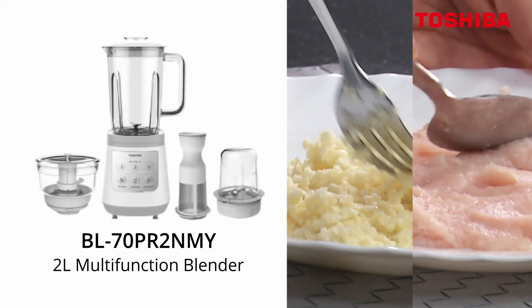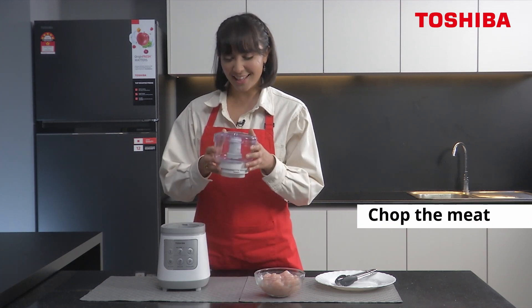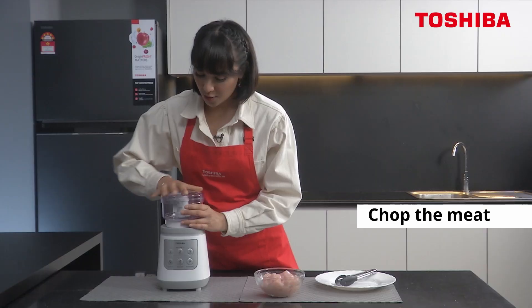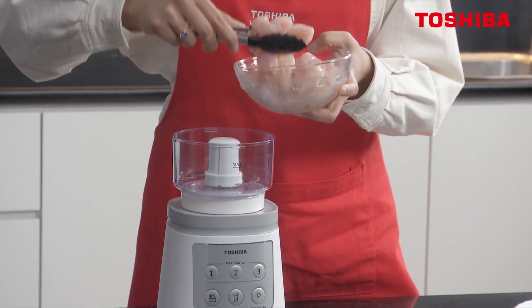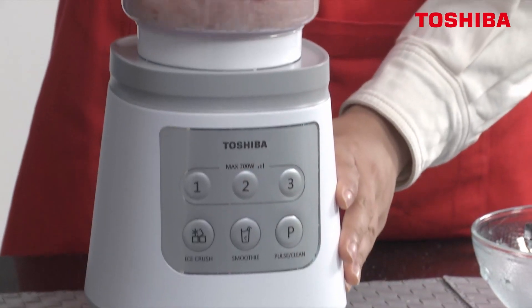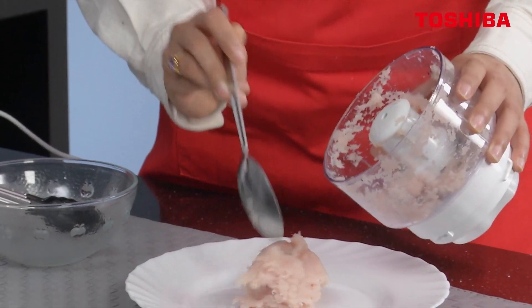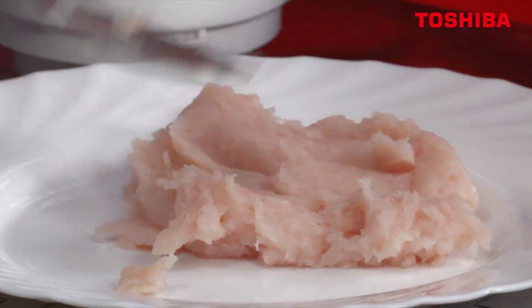The BL70PR2 and MY is also great for cutting up your meat. So you see this little cute thing? We're going to put it on, open it up, put in the meat. And then we're going to set it on two. Done! That was really quick. As you can see, this is perfect.